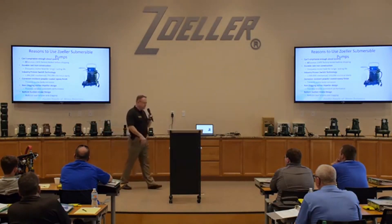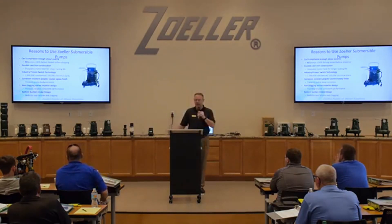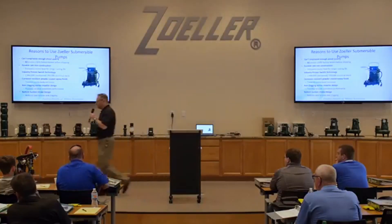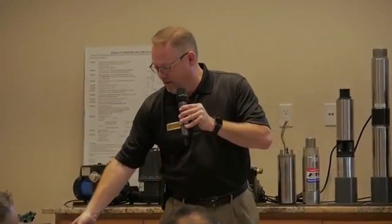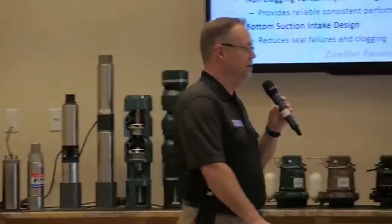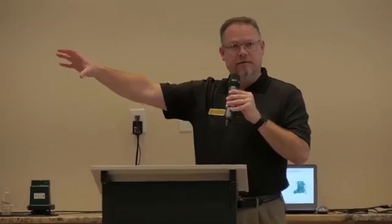Because of that, vortex impellers are really good at passing solids and not clogging. The downside to a vortex impeller versus impellers like a semi-open impeller is that semi-open impellers are a lot more efficient. You're going to get people that have a third horsepower sump pump going against the 53, saying they pump higher and more — and they're probably right, because they're probably using some sort of variation of a semi-open or closed impeller which is much more efficient.